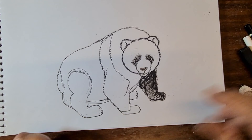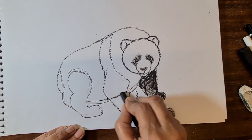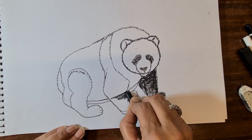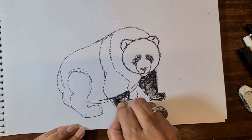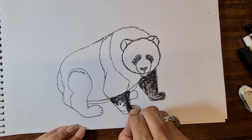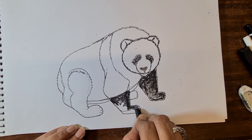Again now the leg portion — it should be dark, the black and black foot.